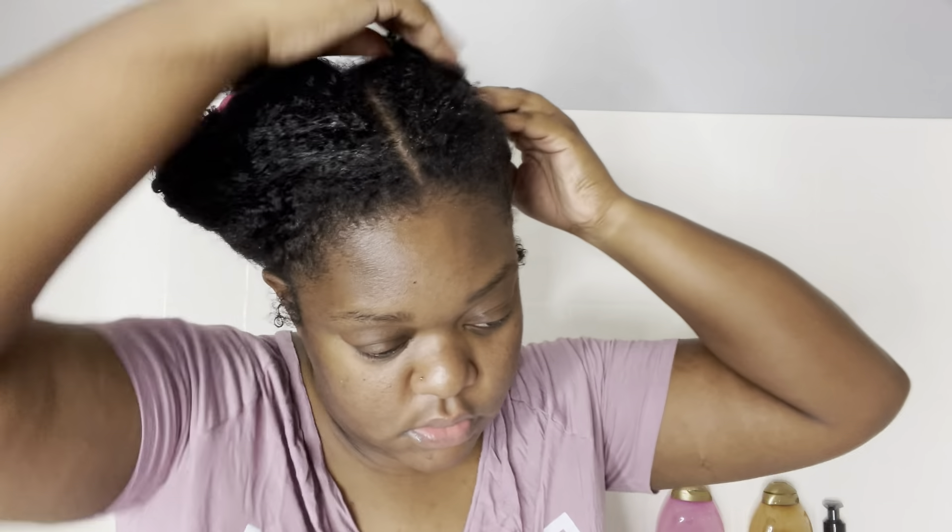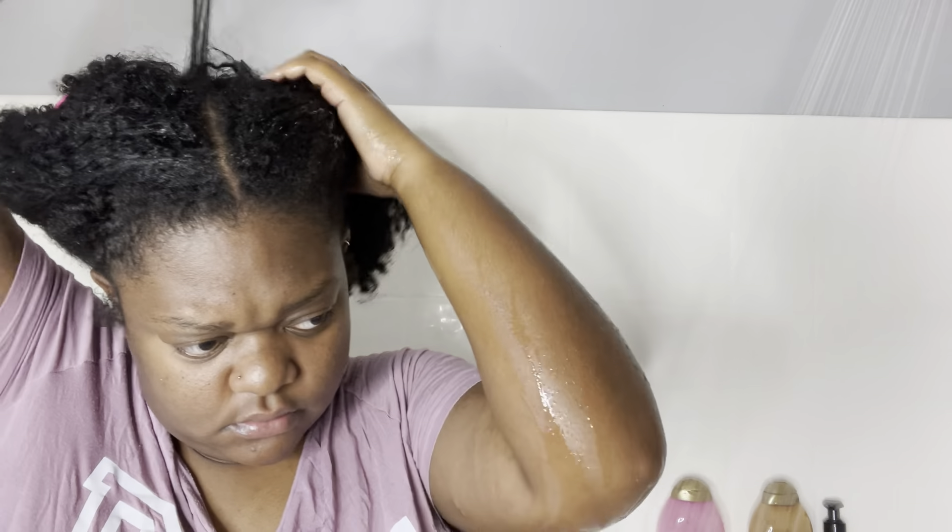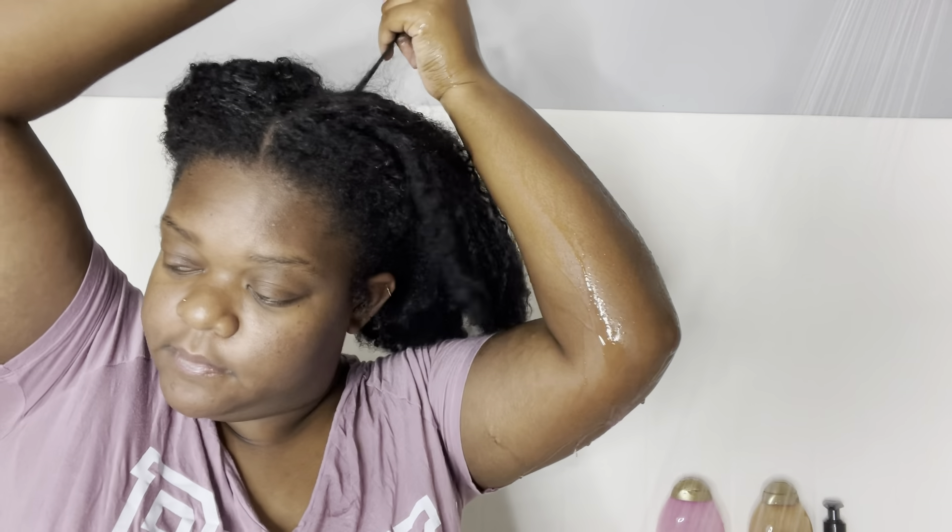I want to shampoo and get these edges clean because the edges are the worst part — that's where I put most of my product, like gel and edge control. The struggle is real. Right now I'm just drenching my hair in water, soaking it, making sure it's really damp because I'm going to be applying my shampoo. I don't think it's a good thing to apply shampoo to dry hair, so I always make sure my hair is damp. I'm going to be using my Shea Moisture Jamaica Black Castor Oil shampoo — I live by this shampoo and I haven't changed it in a while.